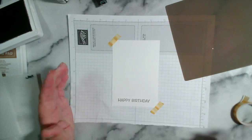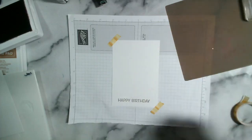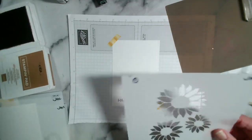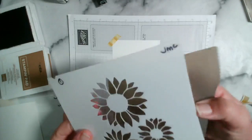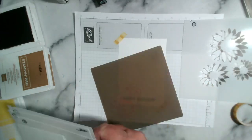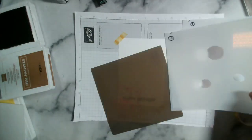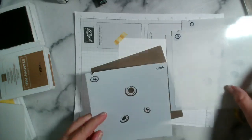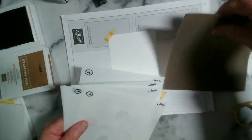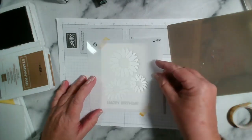I'm just going to pop that on the bottom — you could put it on the top, and of course you could have this whole thing in landscape rather than portrait. Now what I've got is my stencil here with the sunflower — the flowers — and there are three other stencils: the leaves, the centers, and then the center detail. Because I'm going to use embossing paste and I haven't tried this out, I'm going to start with my sunflowers on the paper just with a little bit of ink to position them.